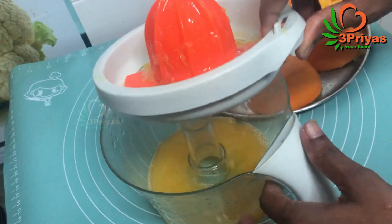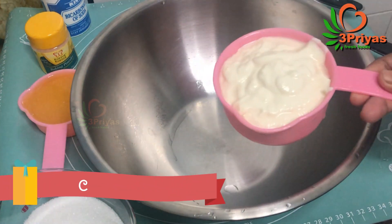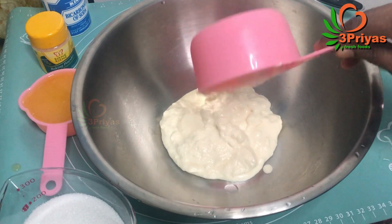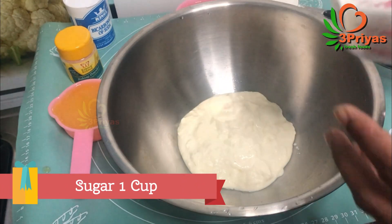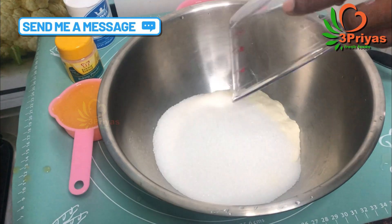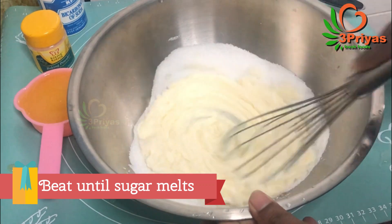We will mix it in the same way. We will bring the first cake in the middle of it and add an orange juice to the bread. We will mix it with more than 1 cup of wheat.